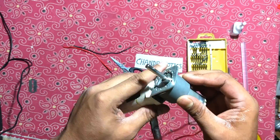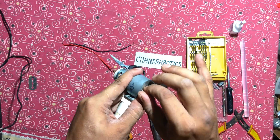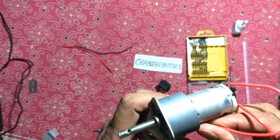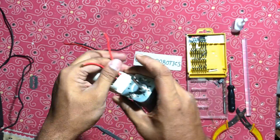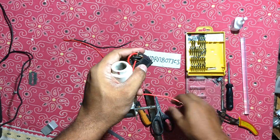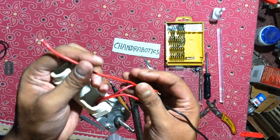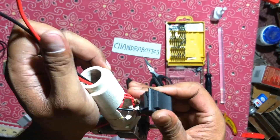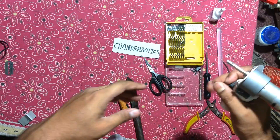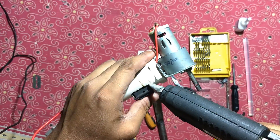Now place the motor and attach the motor with the clamp. Place those wires like this way. Now attach the two terminals of the motor with the two middle terminals of the DPDT switch, and attach another loose wire with the DPDT switch, like this way. Now use glue to attach the DPDT switch with the PVC pipe.